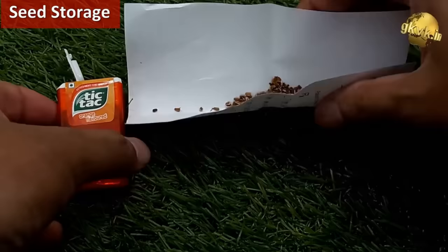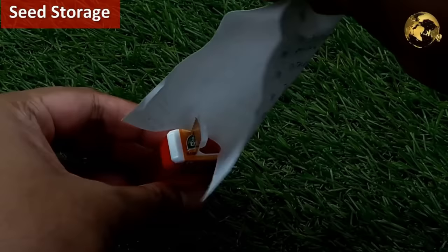Tic Tac containers are small containers you can use to preserve your leftover seeds.